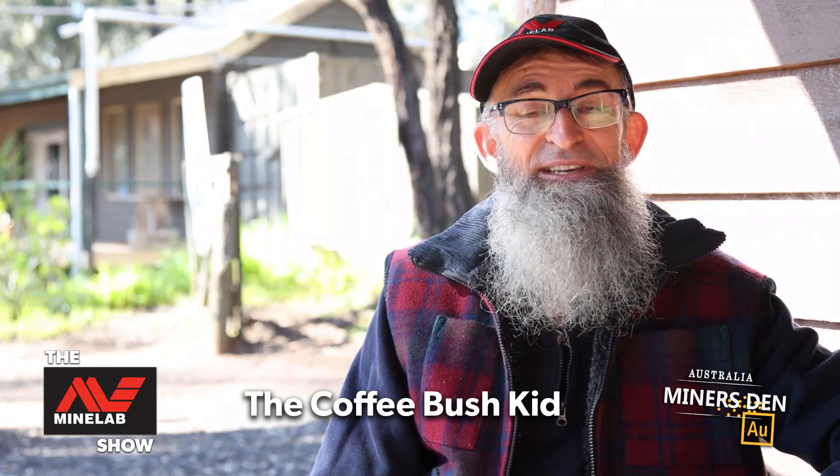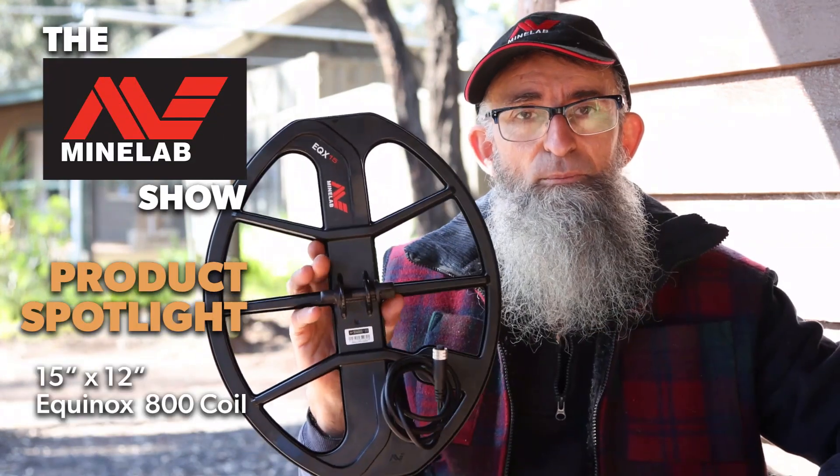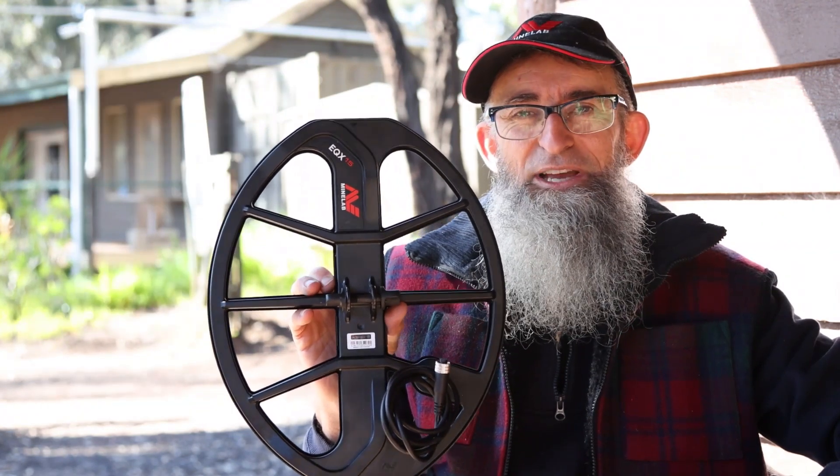G'day folks, I'm the Coffee Bush Kid and today we're going to do a product review on the 15 by 12 Minelab coil for the Equinox 800. Let's hear what I have to say.